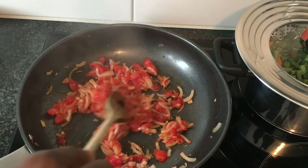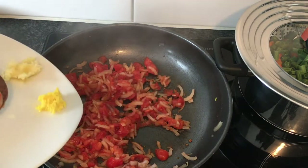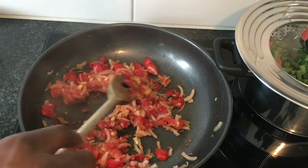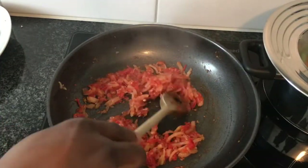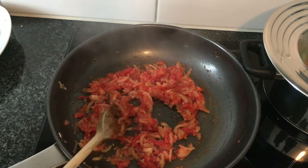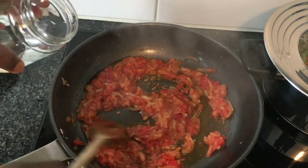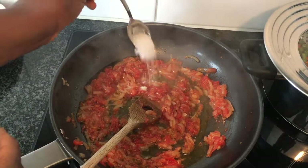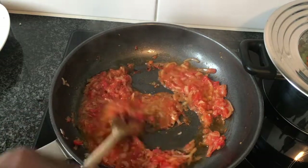After 10 minutes of cooking the tomatoes and the onions, I will add in the garlic and the ginger. Mix well, then mix well again. Add in half a glass of water, then I add in some salt, and let it cook until the water completely dries out.